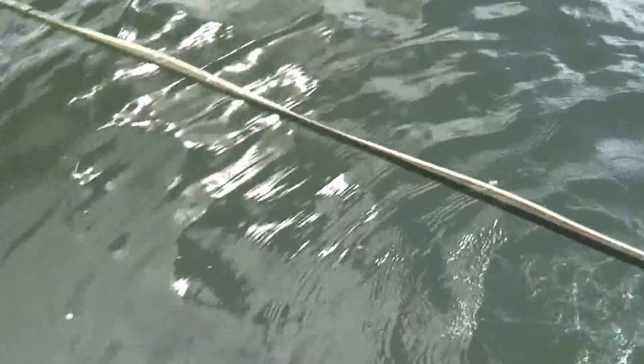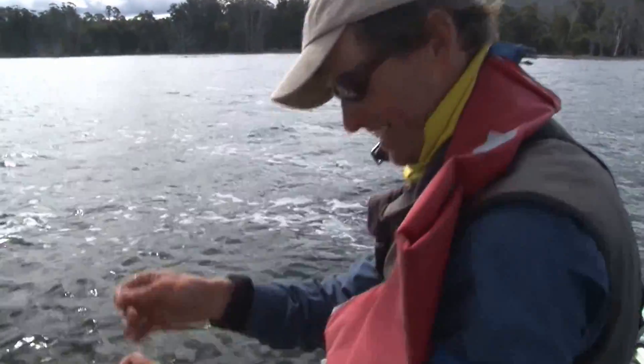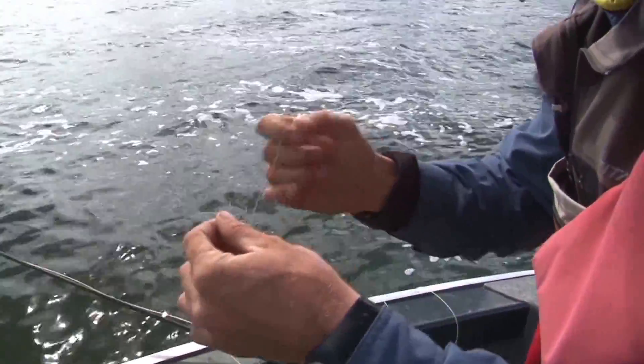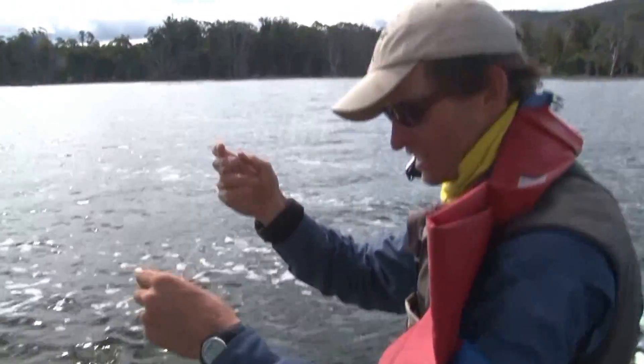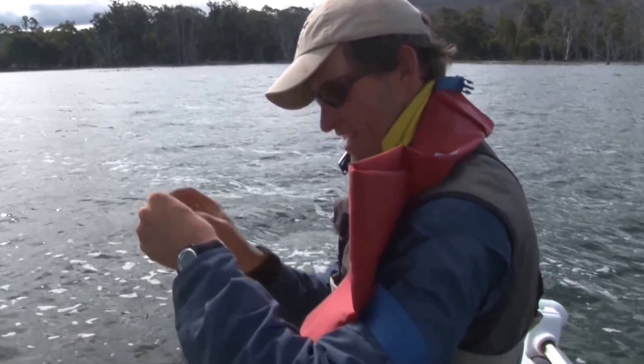Off you go. Now look at this — I don't mind undoing a tangle if I've caught a few fish. I don't like undoing tangles when I'm casting badly though. Only when I catch a fish is it okay — don't mind at all.